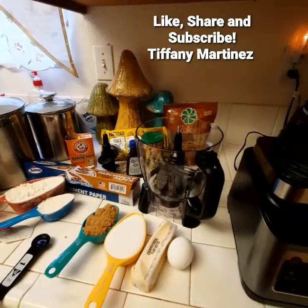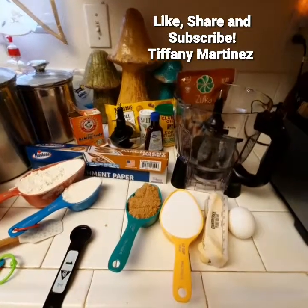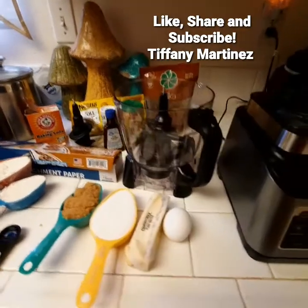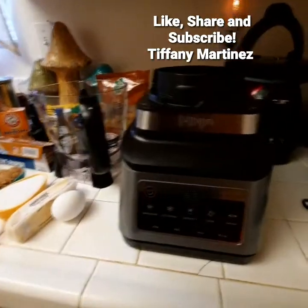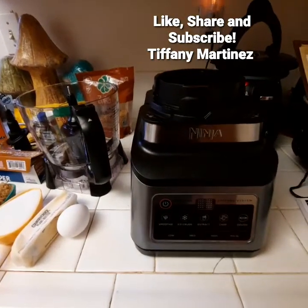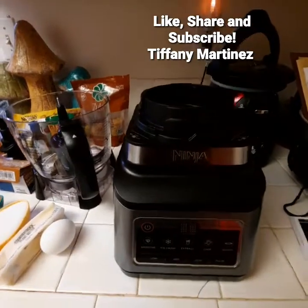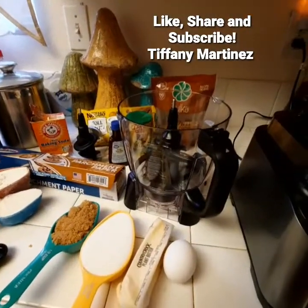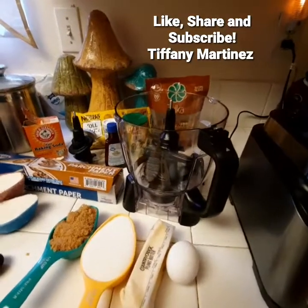Hey social media, hey YouTube, this is Tiffany Martinez coming to you with another cooking video. I just got this Ninja product — it's new to me, kind of an upgrade, because my other one was malfunctioning after almost nine years. So I held on to it for a very long time.